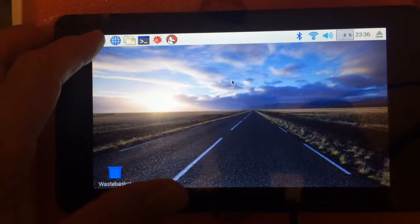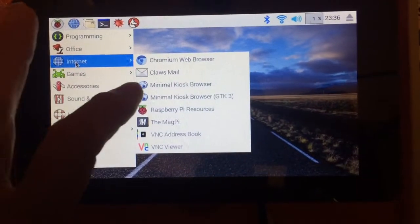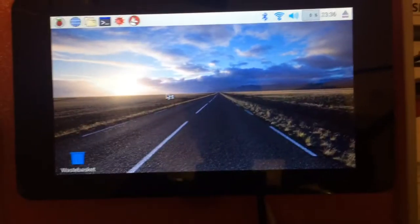And it has touch capability, so we can do things like touch here, pick internet, Minimal Kiosk browser — my favorite browser.